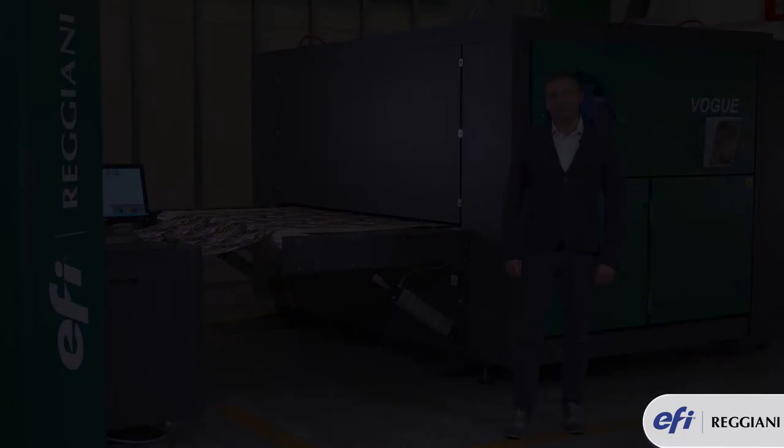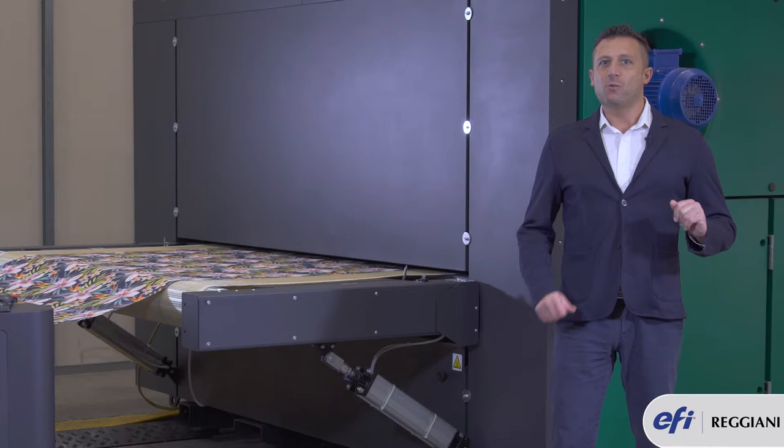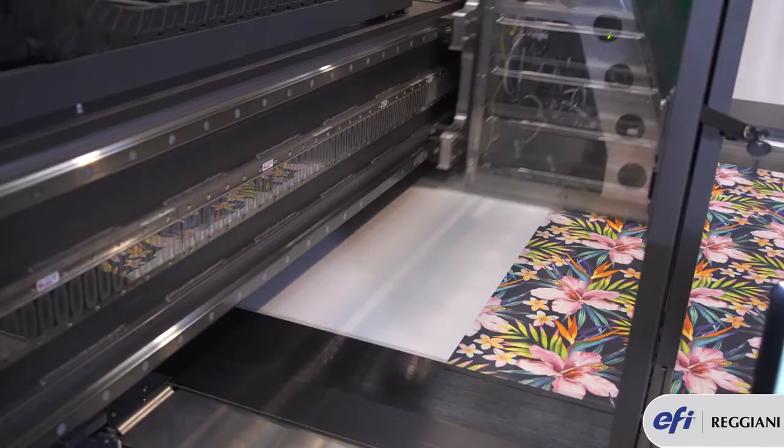The 16Kio Sierra heads mounted on the Reggiani Vogue have just one single cable. One single cable means there is no ink invasion from the top, thanks also to a new protection cap mounted on top of the printing head.